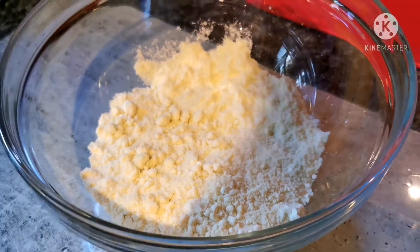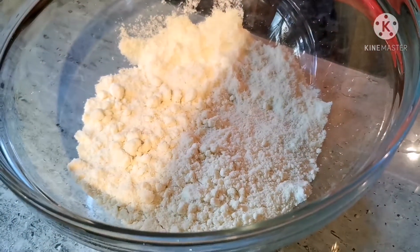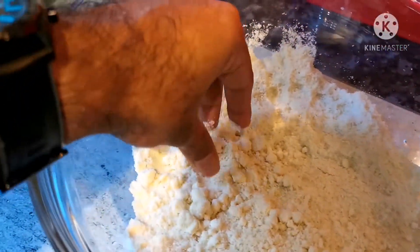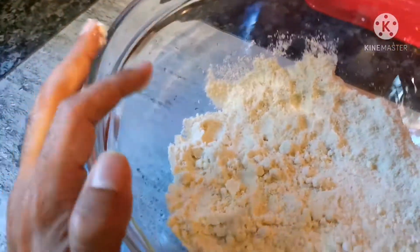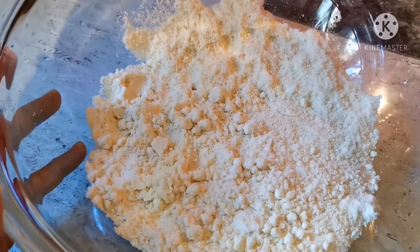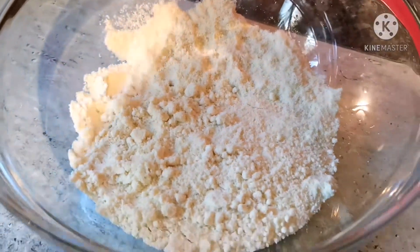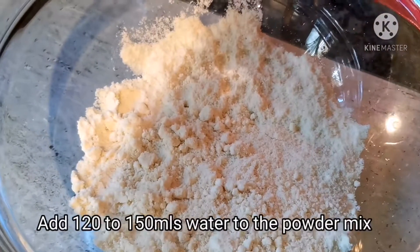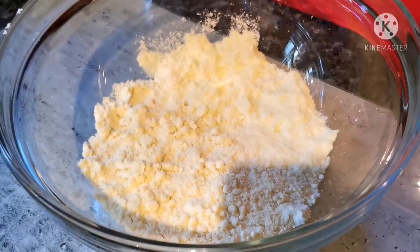Empty the powder into a bowl and make sure there aren't any areas where it has stuck together — you want it nice and fluffy. What you could do is run it through a sieve so the mix comes out very fine. Once you've done that, the next step is to add anywhere between 120 to 150 mils of water gently to create a soft, smooth mixture.